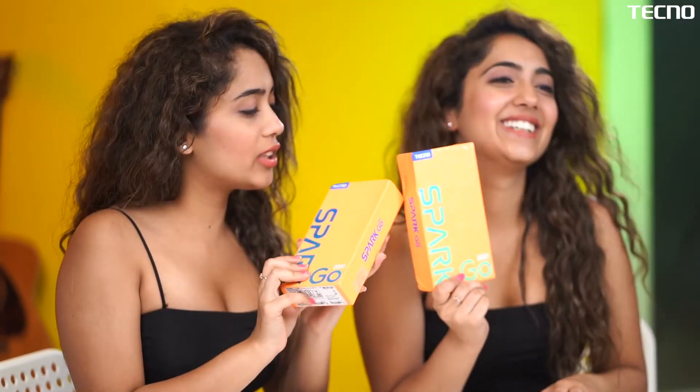Hi guys, this is Shinky Minky. So we recently celebrated two years of Shinky Minky and we received these gifts. So these are also twins just like us. And now we are going to unbox this Techno Spark Go 2021 right now. Let's go.